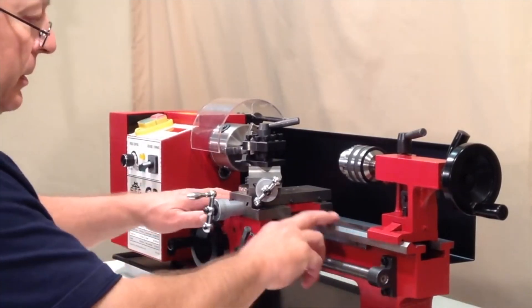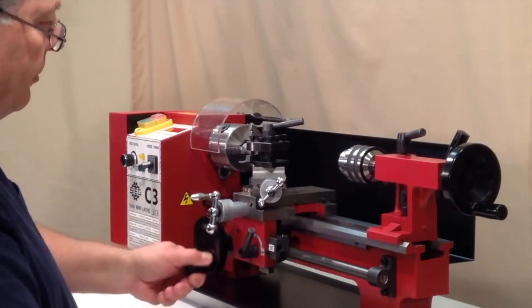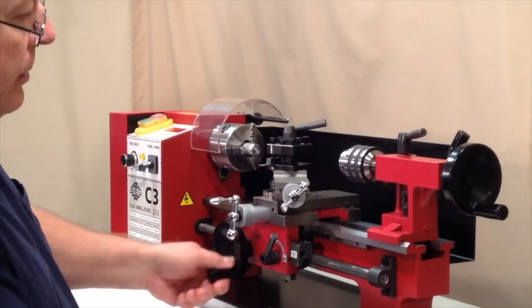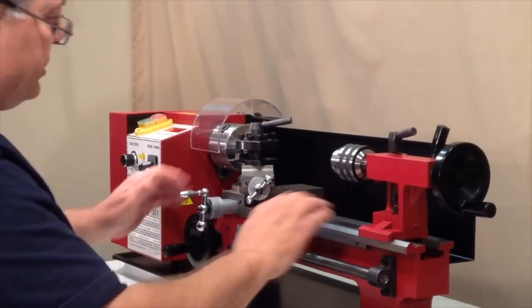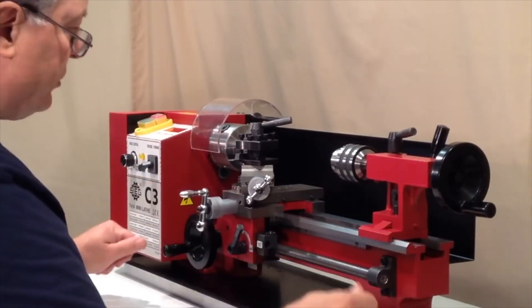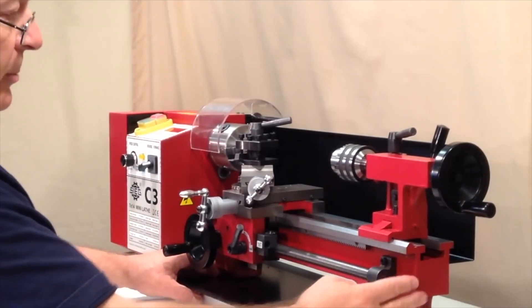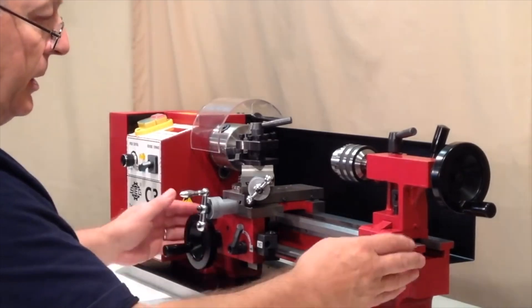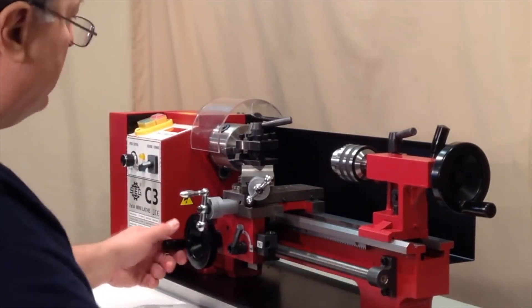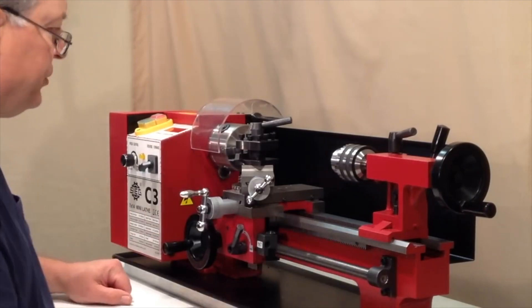The top part of the casting is called the ways. It is precision ground to form a guide or a track on which the carriage and the tailstock move to keep them aligned. So all this is the supporting structure of the lathe. It's very heavy, made from cast iron, which is good because the cast iron helps to provide stability and absorb any vibration, which therefore improves the overall accuracy and precision of the lathe.